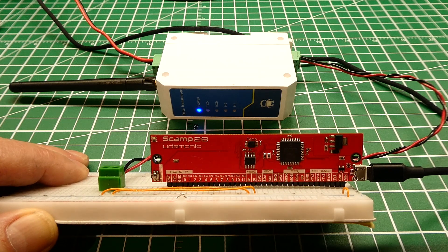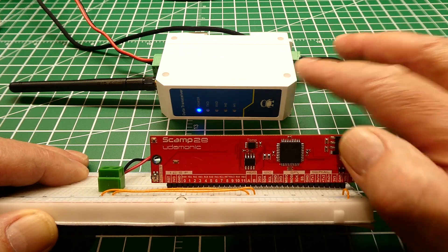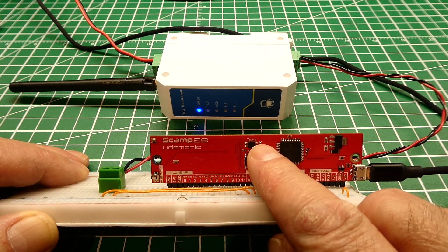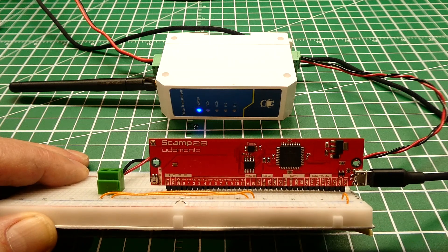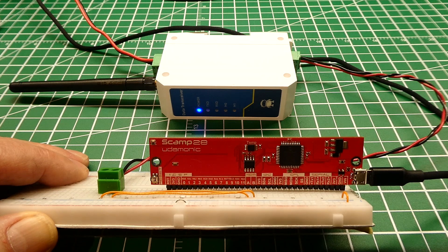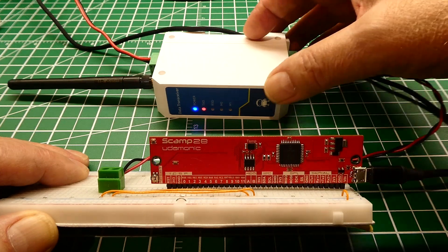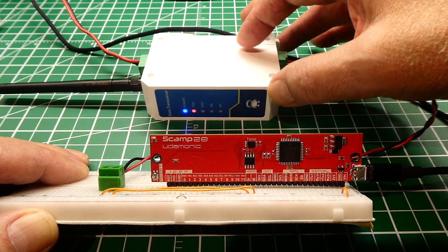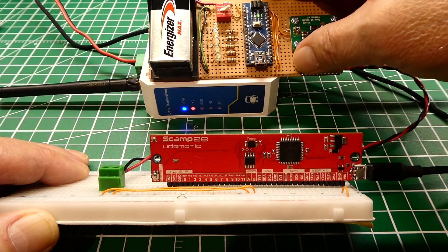The first demo program runs on the SCAMP 2E with the LoRa radio connected. It takes ambient temperature using the temperature sensor and sends it to the LoRa radio every three seconds. You can hear the transmissions being sent — the TX light comes on every three seconds — and using a field strength meter you can actually see the RF signal being transmitted.